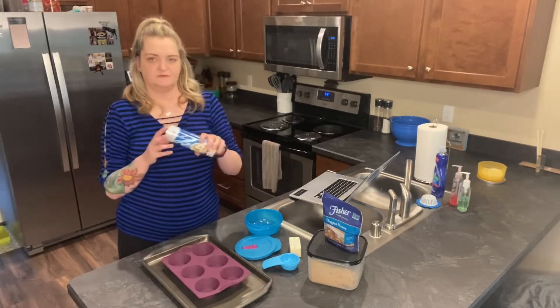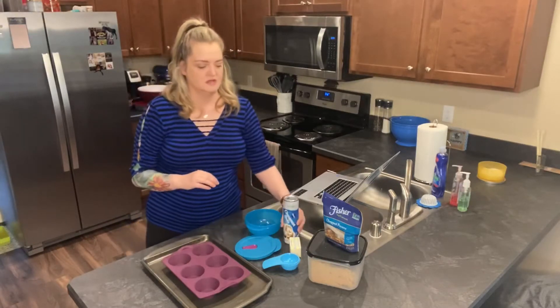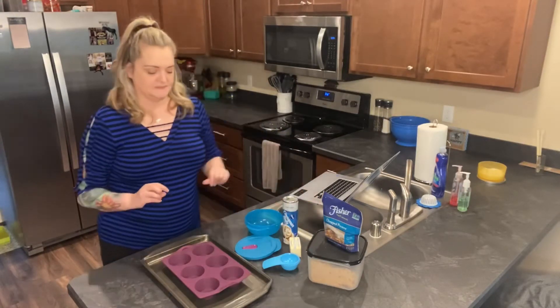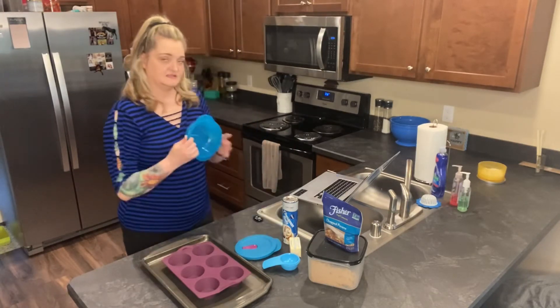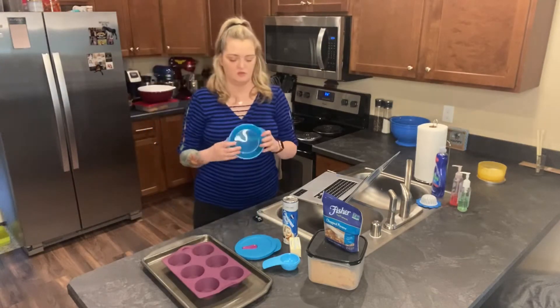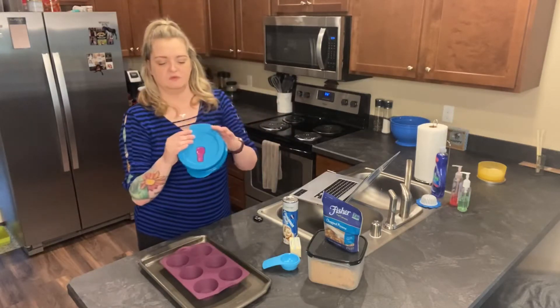The recipe basically uses refrigerated cinnamon rolls, some pecans, some brown sugar, and some butter. I'm going to go ahead and start out this recipe. It said to put it in a microwavable bowl, so I got my crystal wave bowl here.